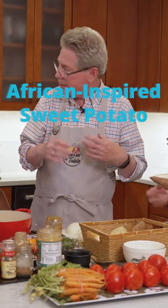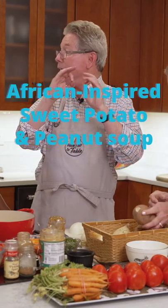We're gonna do this African-inspired sweet potato and peanut soup. It is so good. It's like one of my favorite soups in the entire world.